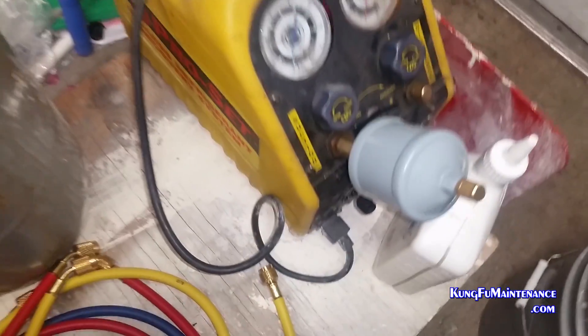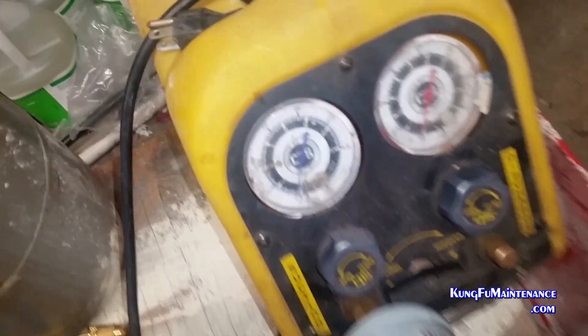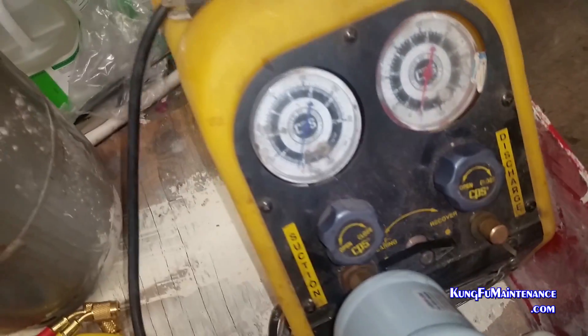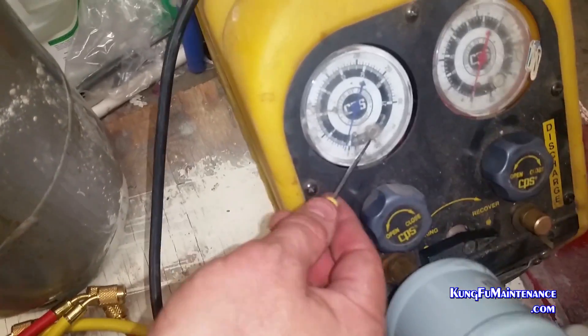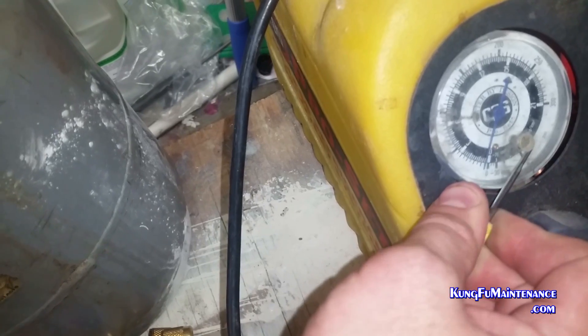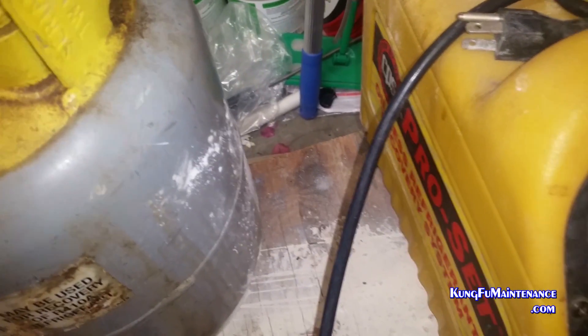With this one you want to release any pressure that's in the lines. I had just added the pre-filter so there's no refrigerant, there's nothing going on in the lines, so there's no pressure. So if you had hoses attached or whatnot, you'll want to release the pressure and open the line so you have zero pressure pushing on the gauges, because what we're doing is zeroing the gauges when there is zero pressure.